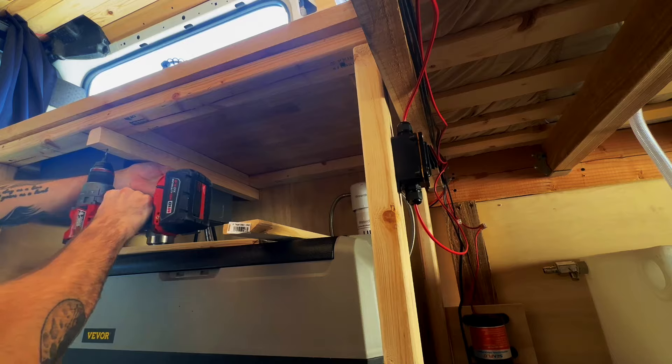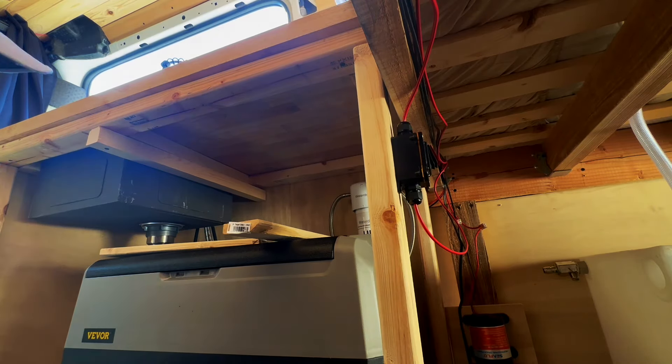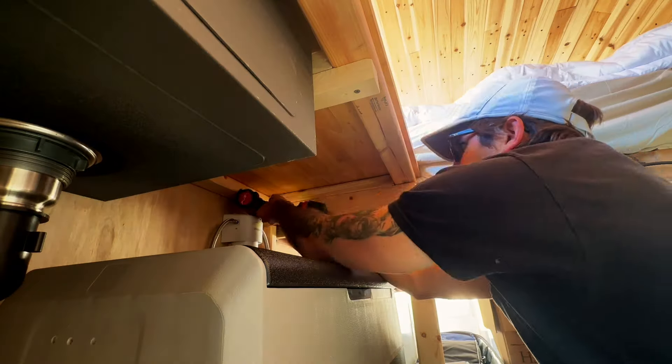Now for the most annoying part of the kitchen build — building the drawer. I didn't think this would be where I'd lose my cool; I figured that would have been cutting the roof fan, doing the electrical, or even the plumbing. But far and away my least favorite project has been building a drawer. Before attaching my sliders I had to add a piece of two by two to one side of where the drawer was going to go, and a piece of one by three to the other side. I built my drawer out of half-inch and three-quarter-inch plywood — that's just what I had available.